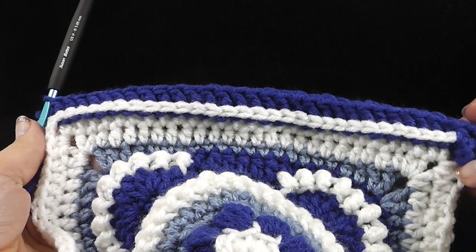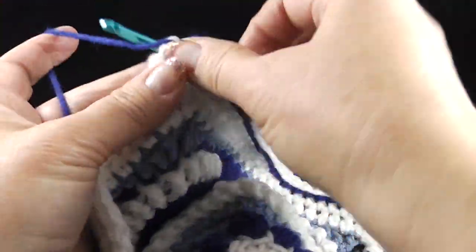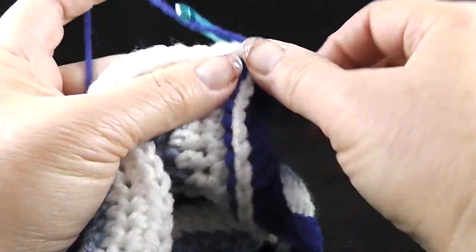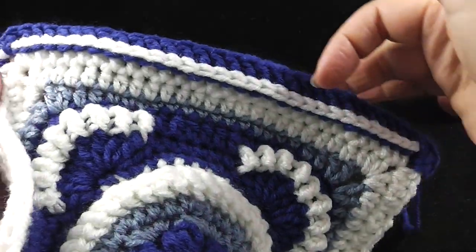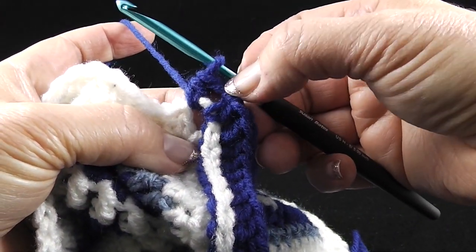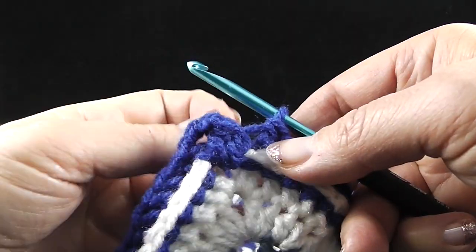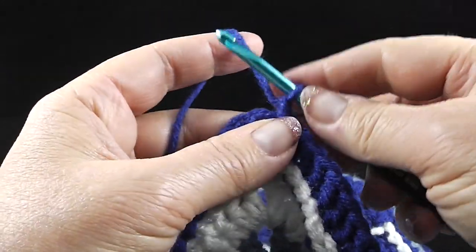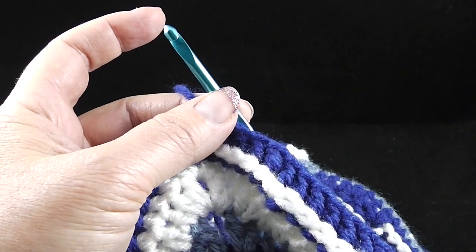I think this is kind of cool because look what we have here — it looks like we end up with like a running chain in front there. Isn't that neat? So go ahead and work these back post double crochets across to the next chain two corner. After finishing back post double crochet all the way across, it's time to do the corner, which is just one half double crochet, chain two and then one half double crochet. That is the repeat all the way around — back post double crochets in each of the twenty-nine stitches and then work the half double crochet, chain two, half double crochet corner.